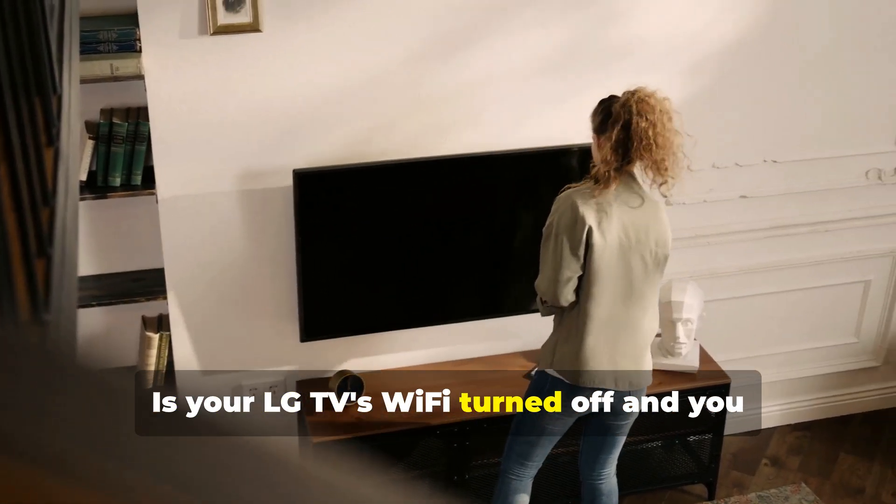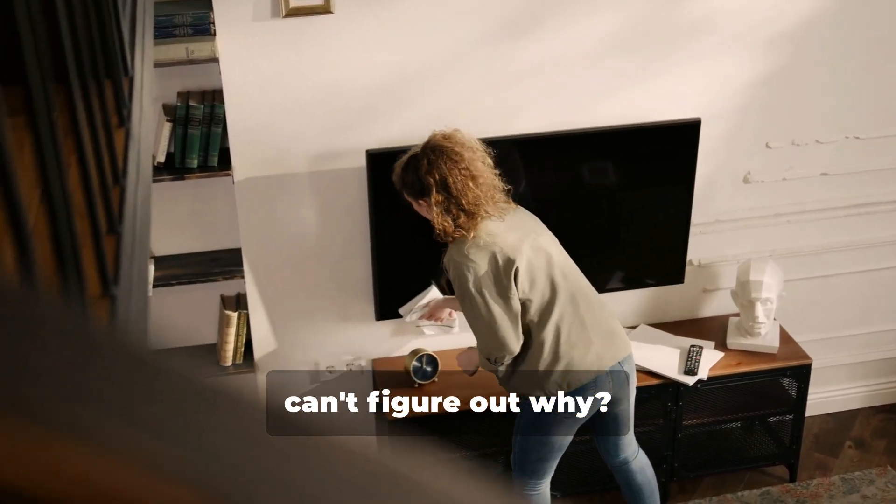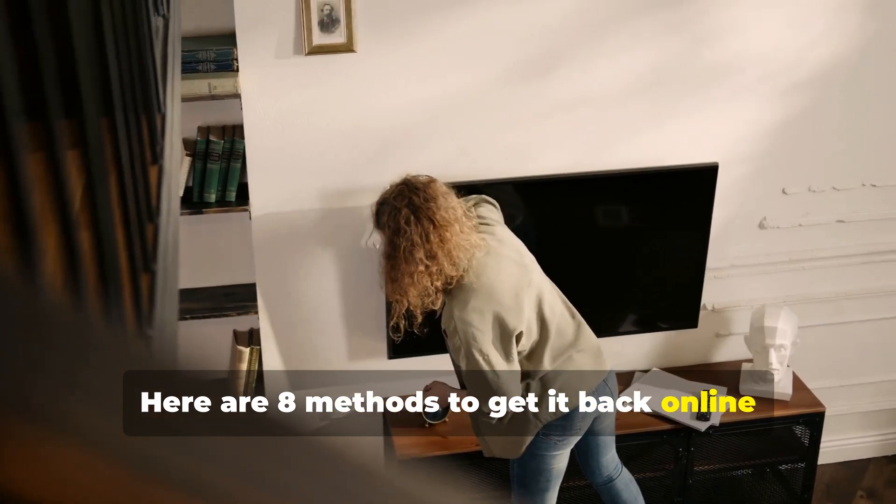Is your LG TV's Wi-Fi turned off and you can't figure out why? Here are 8 methods to get it back online quickly and efficiently.